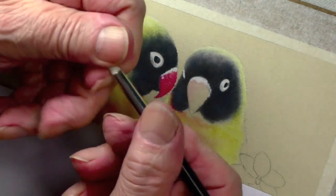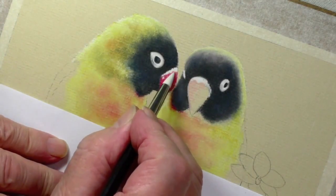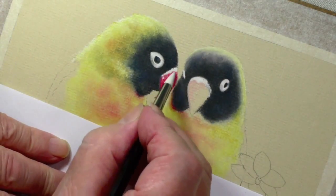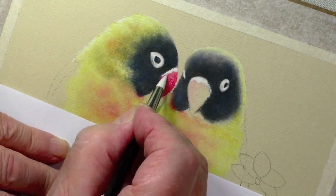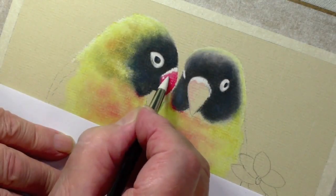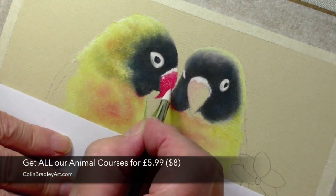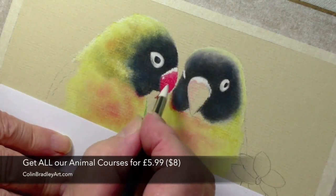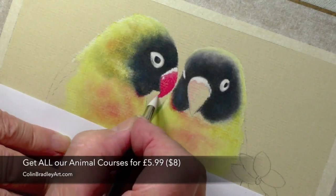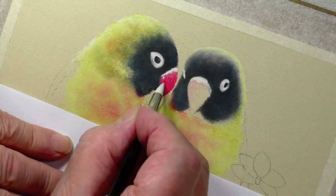Now having done that, again I'm going to use the colour shaper, the pointed one. Now you see what I mean — that pink underneath has weakened that, which is exactly what I was looking for. But when you come down here, it will be the raw colour. But we've got to push it into the paper. That's pretty good.